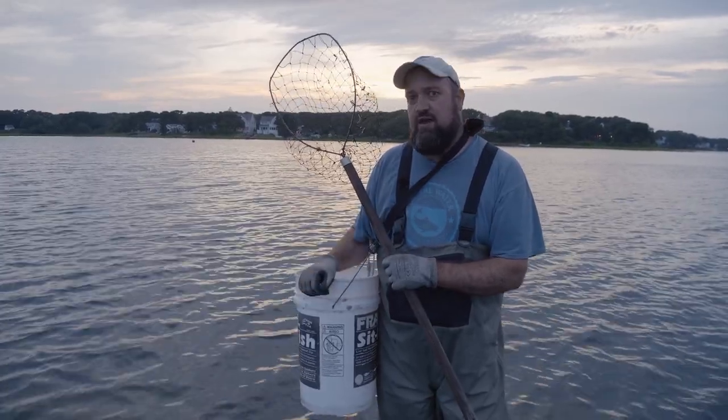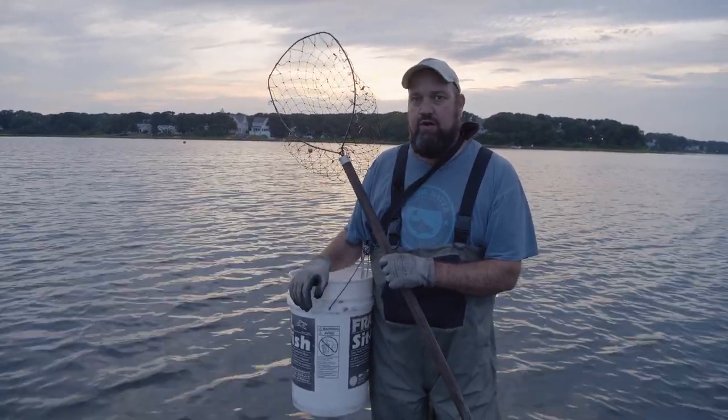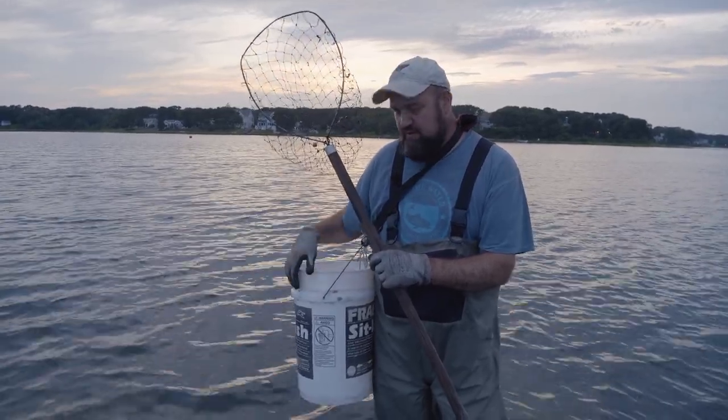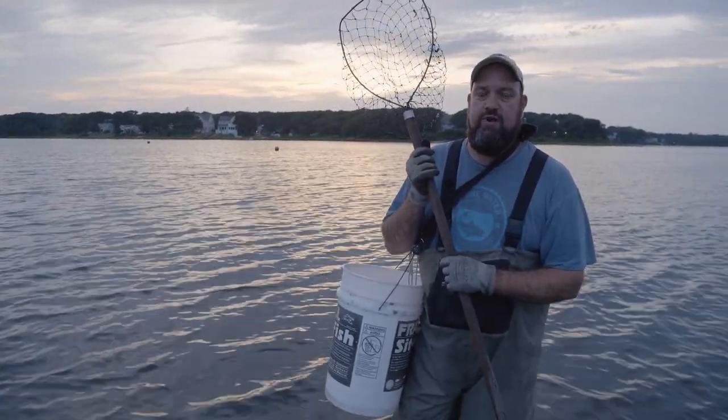You go to any back bay, estuary, harbor — go out there at night and these things are crawling around everywhere. It's real simple to catch a whole bunch of them. All you really need is a net, a bucket, and a flashlight, and that's really all it takes to get a big bucket full of blue crabs.